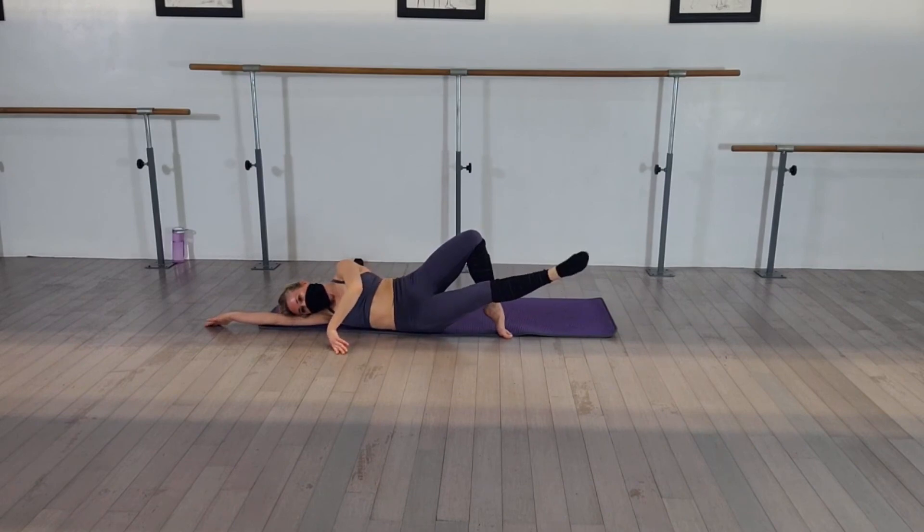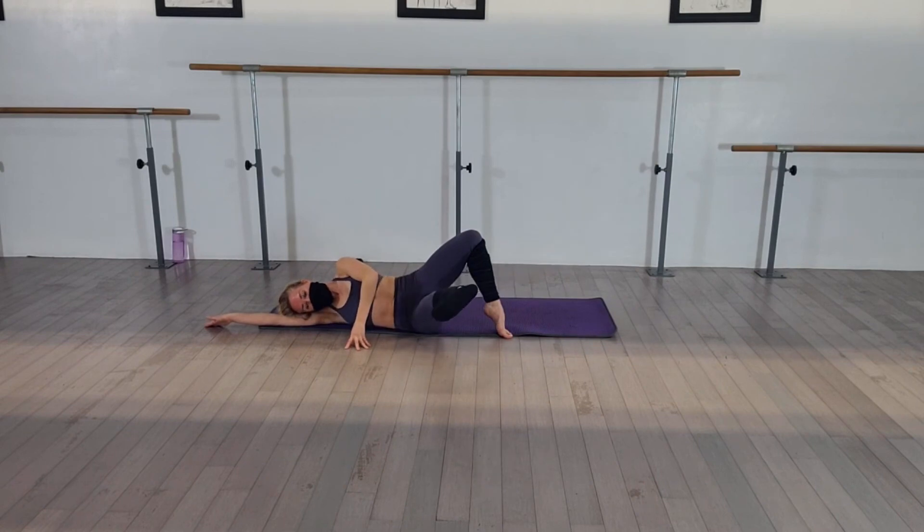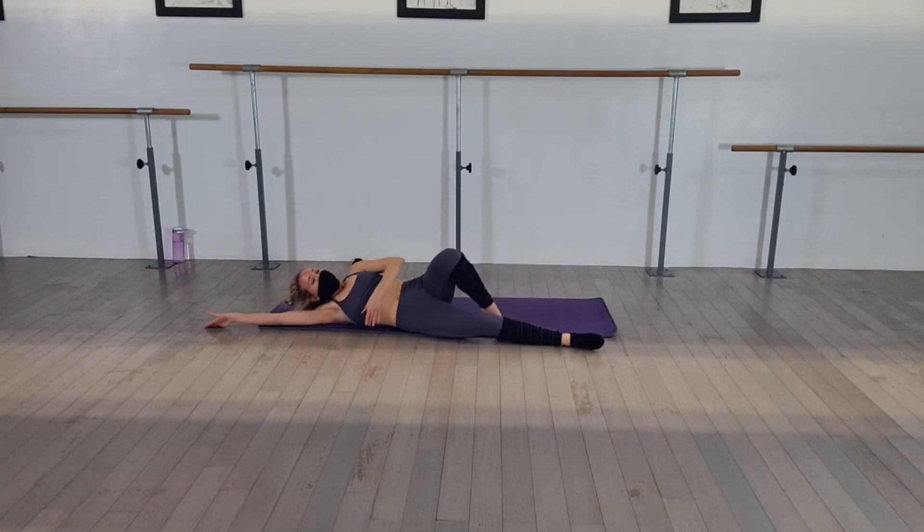Four. Three. Open and close. Pull. Open. Squeeze. Open. Squeeze. Open. Squeeze. We're almost there — get it higher, get it higher, get it higher. Hold it up. Flex and point. Flex, point. Flex, point. Flex, point. Don't lose it. Flex and point. And lower. Did it.